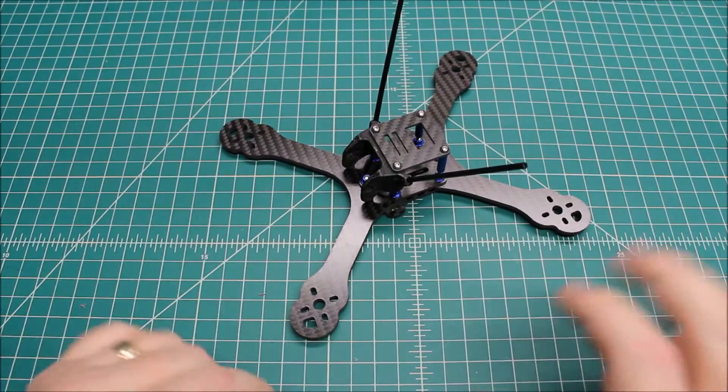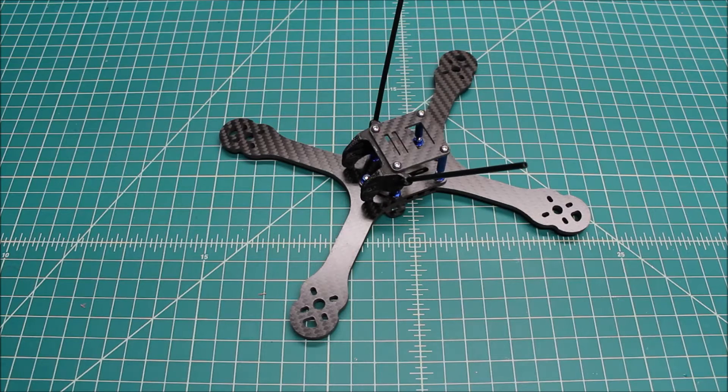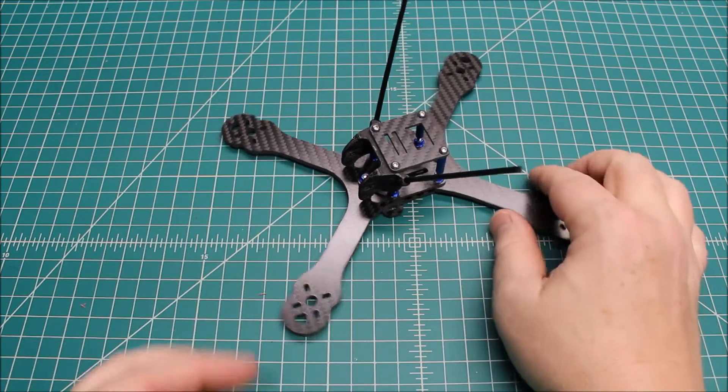This is going to be, I don't know how many parts it's going to be. This is not going to be a complete build — I'm not going to go from beginning to end. I'm just going to go through some of the steps and different points in the build and kind of highlight them. So this is the first step, which is obviously building the frame. Building it is super simple, but it does help sometimes to get a view of exactly what it looks like built.